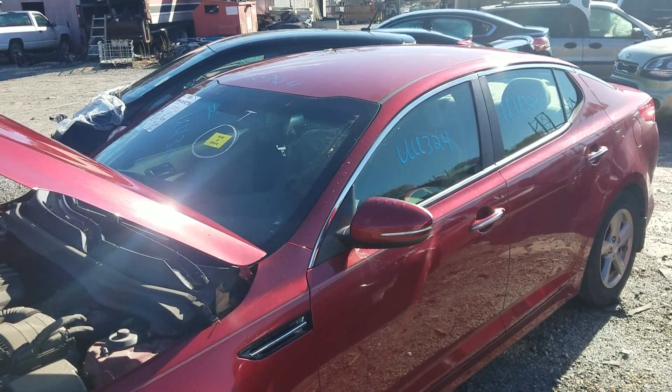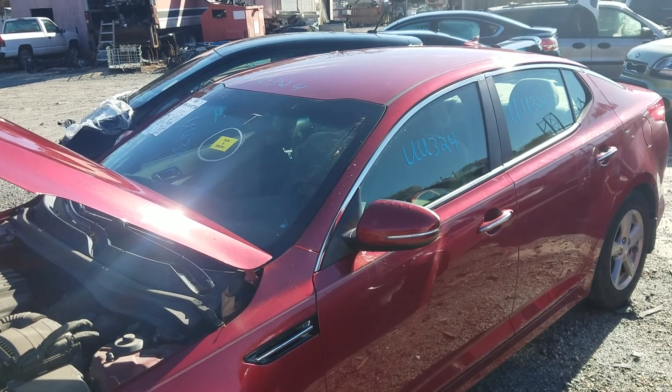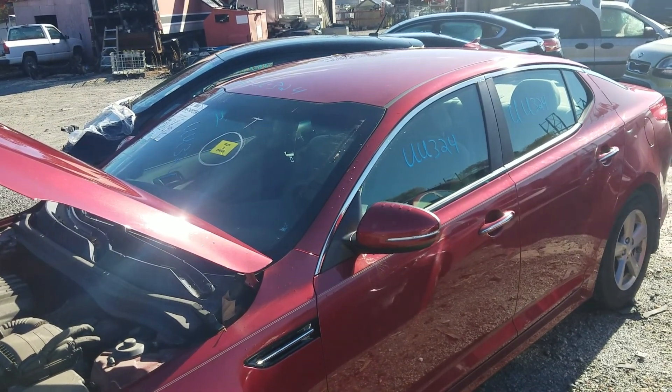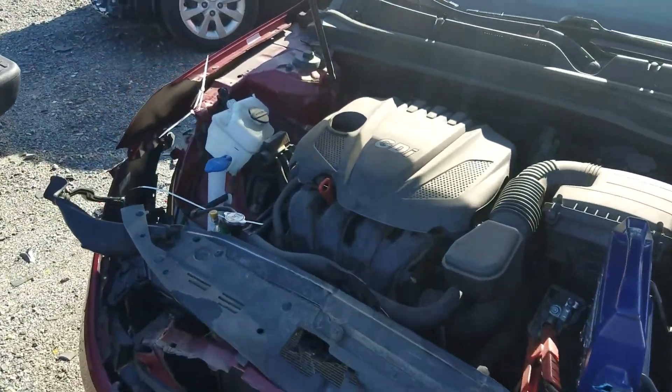Good morning, everyone. We're here at Lewis Auto Service and Salvage this morning with Uniform Uniform 324, a 2014 Kia Optima LX Series. We've got the 2.4 liter motor running here under the hood.